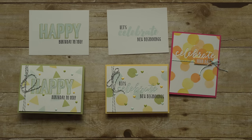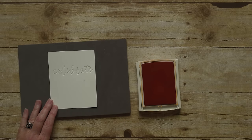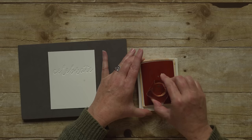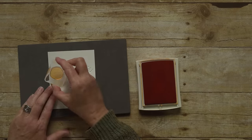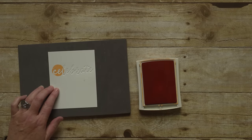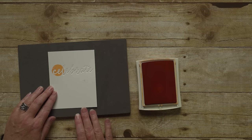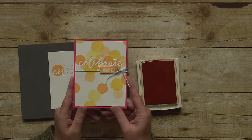Let me show you how I do this. I have embossed 'Celebrate' on this piece of cardstock. Then I'll stamp the circle from the Happy Celebration stamp set over the top of the image. See how the color does not go down into the embossed image? I just love the look on this card.